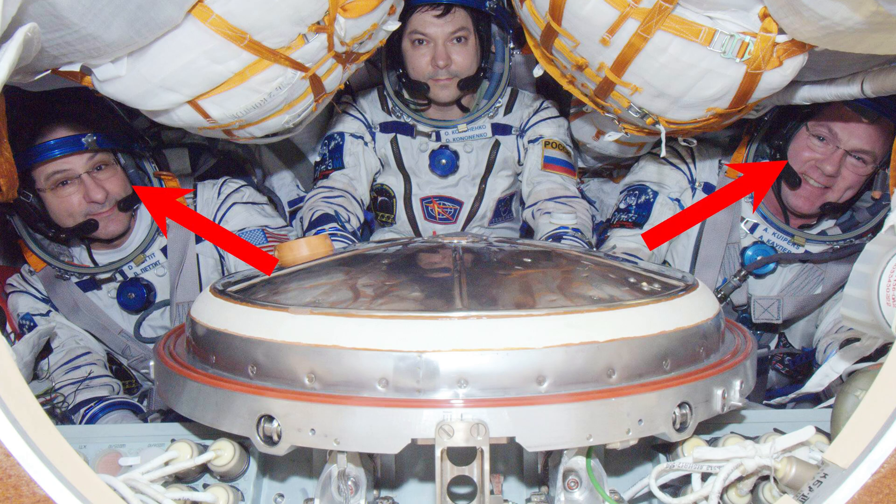Approximately 80% of the US astronaut corps wears eye correction, so how do they do it?